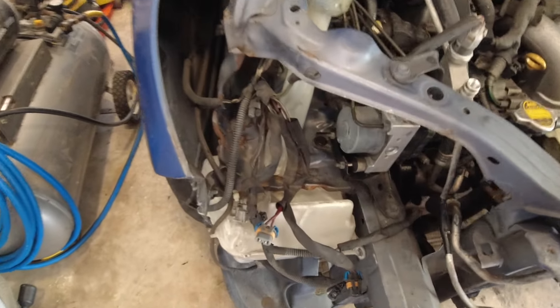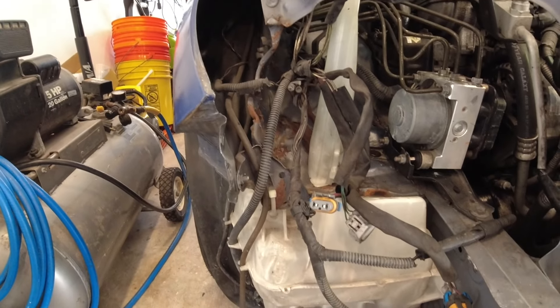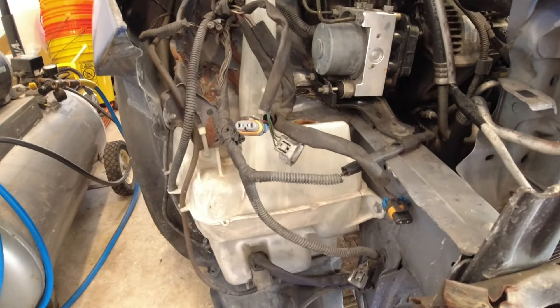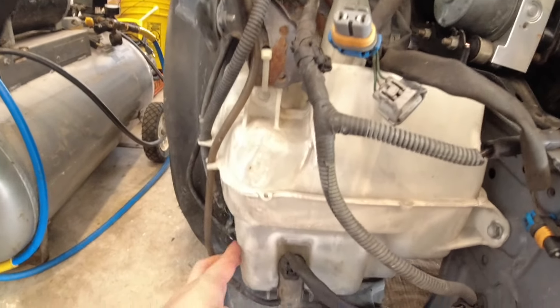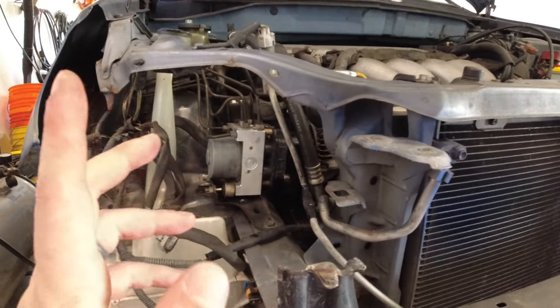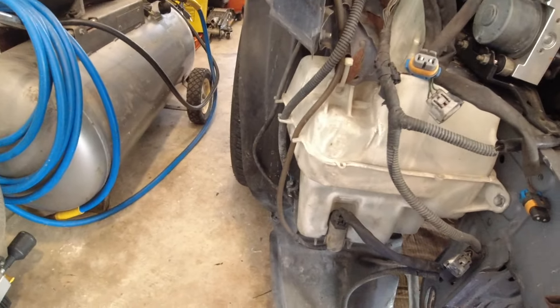Got that headlight out - now I can see what's going on over here. One thing I also want to diagnose is why this fog light is not working. Looking at some of the wiring it doesn't look like it's in the best shape, but hopefully once we get this off we can see what's causing it. As you can see this reservoir has cracks all over the place, so it really isn't worth saving - especially with how cheap the new one was. It came with new pumps as well, so I'm going to try to get that working too.